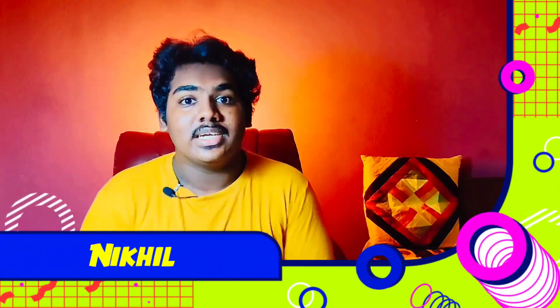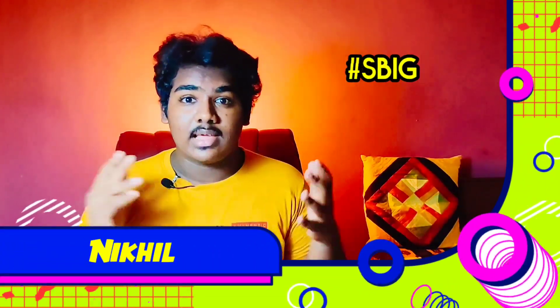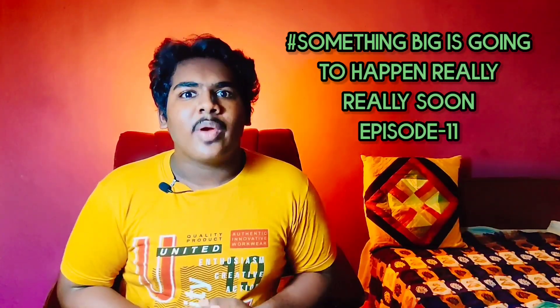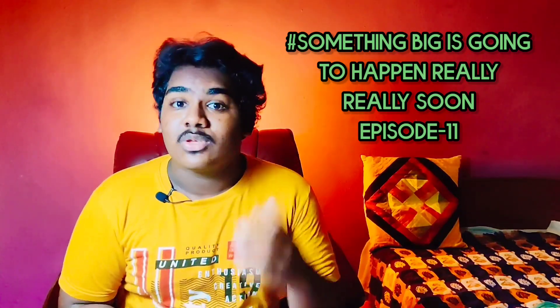Hello everyone, welcome to Nickel Tech. Friends, welcome to Hashtag SBIGHRRS Episode 11 - 'Something Big Is Going To Happen Really Really Soon' Episode 11. I have a good Bluetooth earphones and I am going to try unboxing. So start with my style.